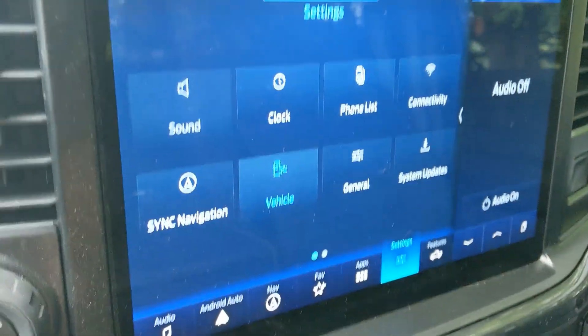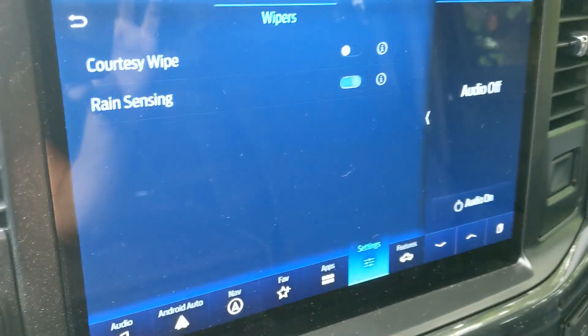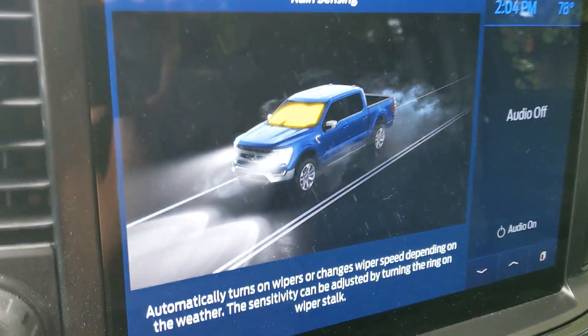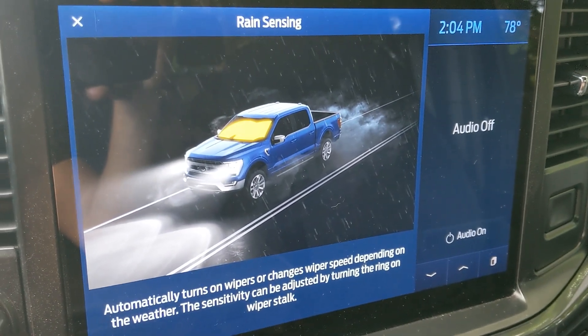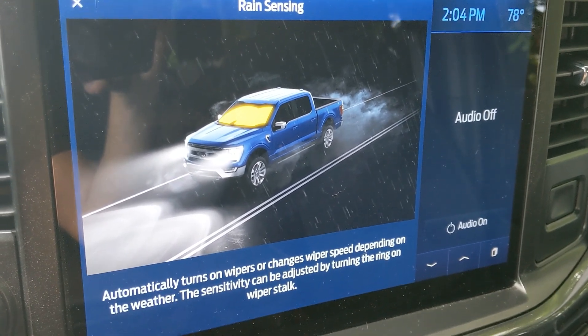Like I mentioned yesterday, you do have to go to vehicle and then wipers and make sure that it's enabled. If you read the manual — hit the little help bubble — it says it automatically turns on wipers or changes wiper speed depending on the weather. The sensitivity can be adjusted by turning the ring on the wiper stalk.